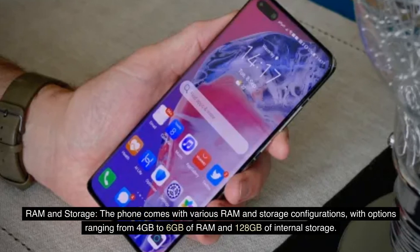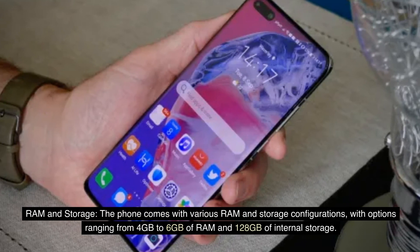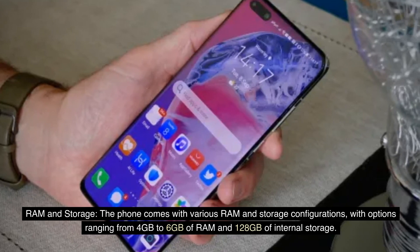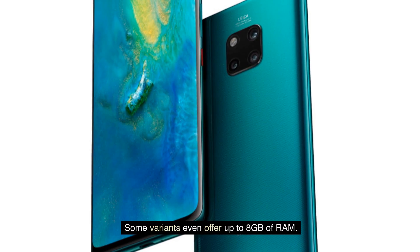RAM and Storage: The phone comes with various RAM and storage configurations, with options ranging from 4GB to 6GB of RAM and 128GB of internal storage. Some variants even offer up to 8GB of RAM.